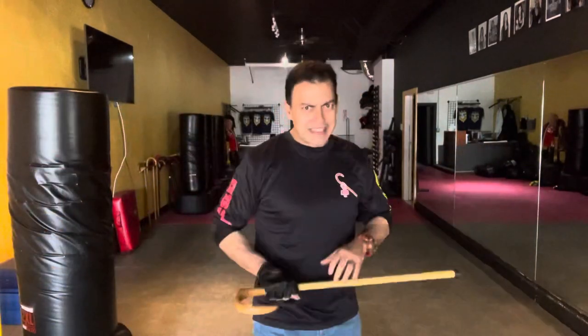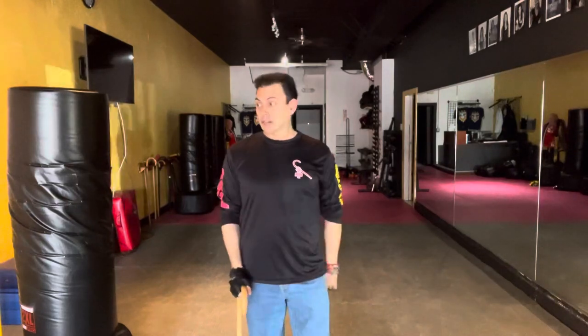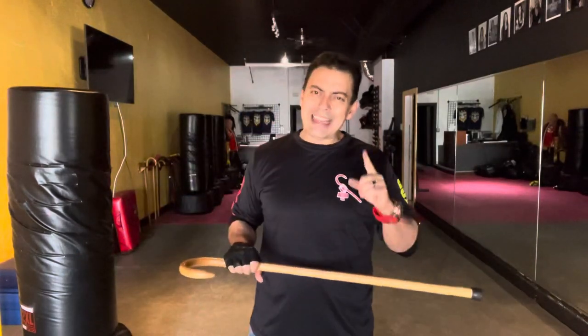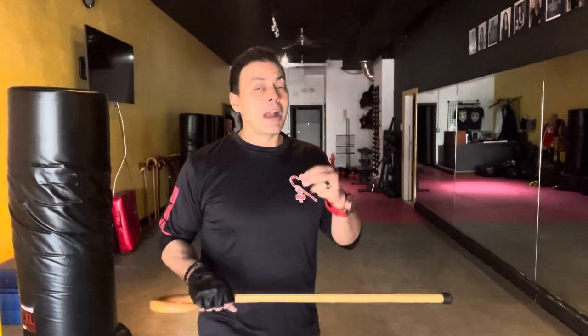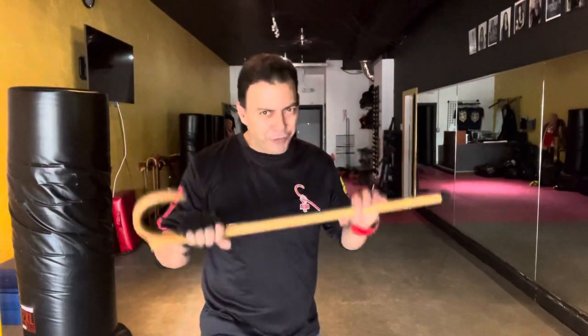The first strike issue is going from here to here — bringing the cane toward the midline — as a prep or initial strike. With something like the American Cane Boxing 32, which is designed for close-quarter combat and legal carry, I can walk around with it and strike out from a natural position. But this whole idea of taking the cane and coming towards the midline is not a good idea, and I'll explain why and show you how to modify it to make it effective.